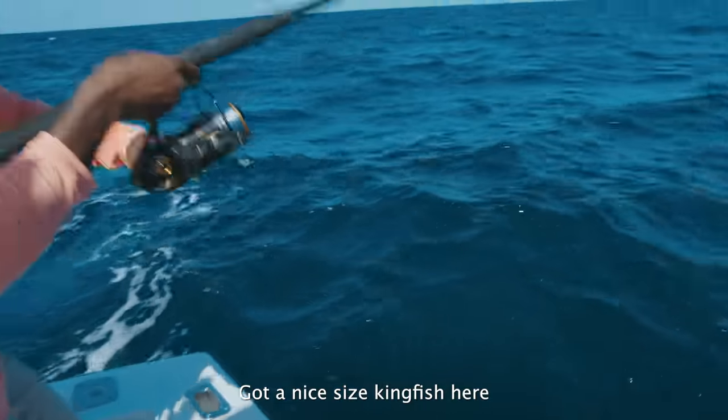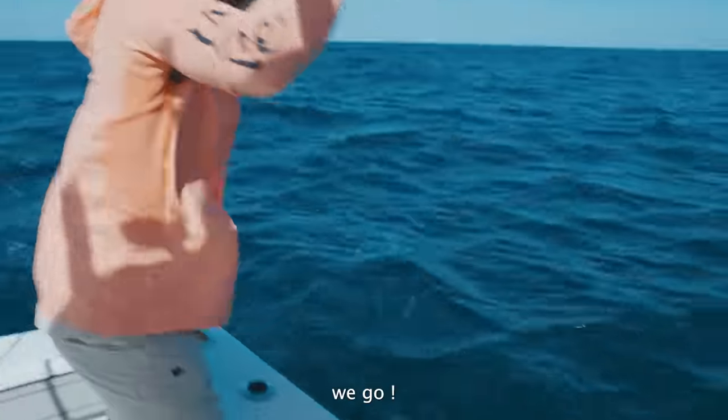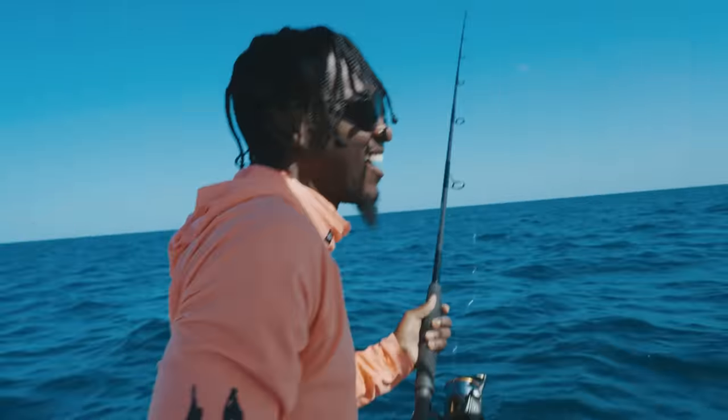Had a nice sized kingfish here. So we cleaned that fish up the other day, cutting it into steaks and then turning those into nuggets. I'm going to roll in those clips and then we're going to come back and make some fish and chips.